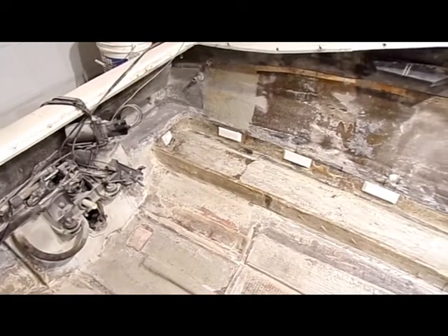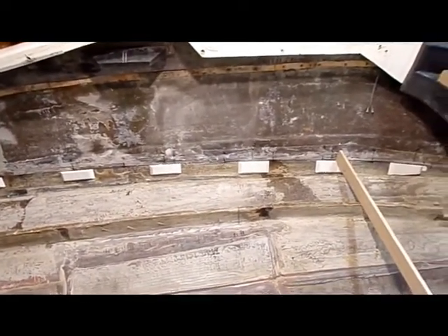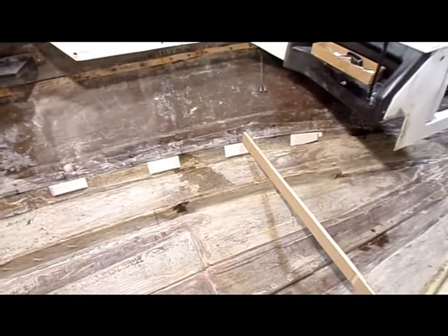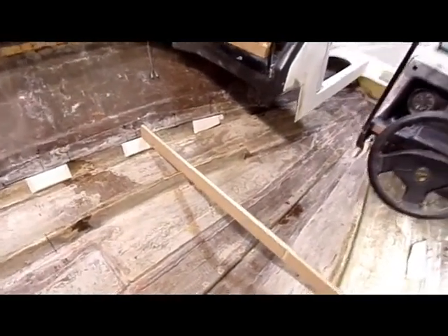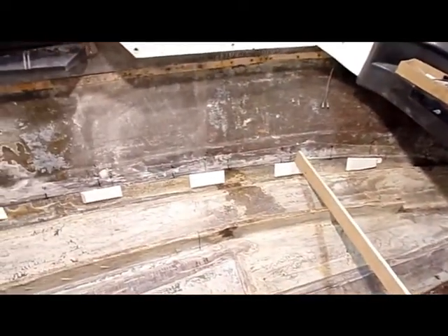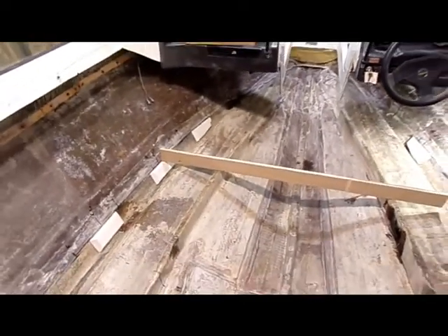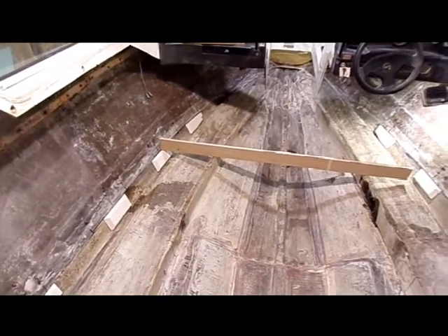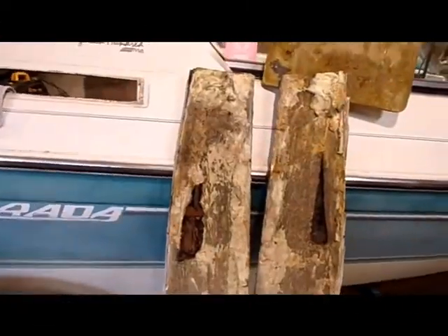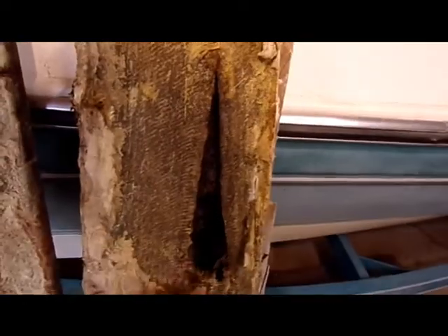Most of the stringers and bulkheads are out. Those white blocks you see on the outside — I added those; they're PVC. I've got a straight edge across there so that I was sure I could get a flat deck when all was said and done, before I pulled those last stringers out. That turned out to be a good idea — it really gave me a good line to work from as we started to put the stringers back in. That's a couple of the stringers we pulled out — just total mush inside there. So it's a project.